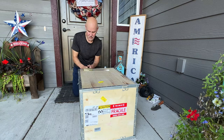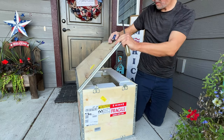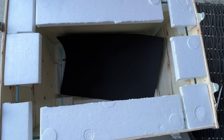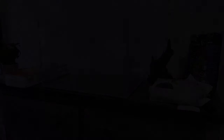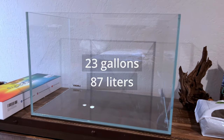Just in case you don't know, Apistogramma are dwarf cichlids from South America. If you have a three-inch one, you have a big one. They come in a dazzling array of colors. Beautiful. Almost no way for this glass to break during shipment. That black thing in the middle is a mat to be placed into the tank during setup. And here she is: 23.6 by 15.7 by 15.7 inches, or 23 gallons.